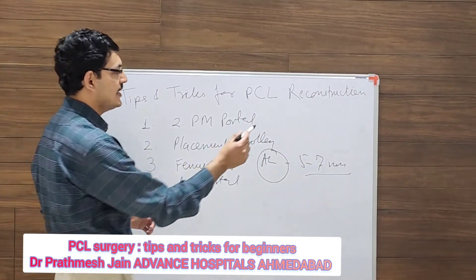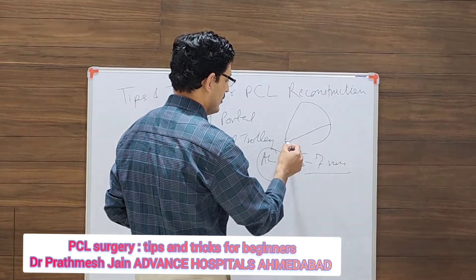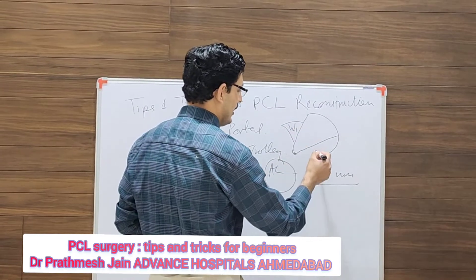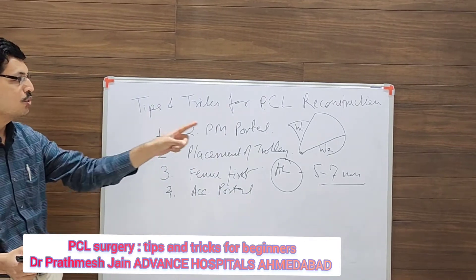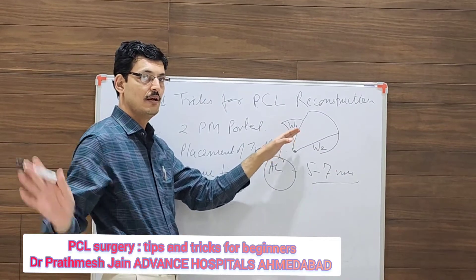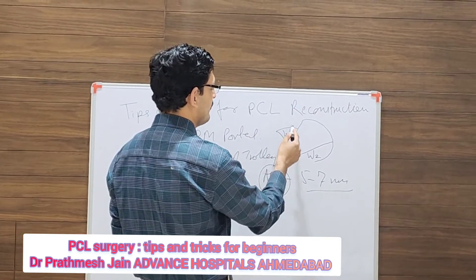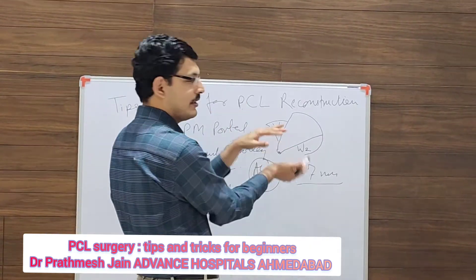The PCL is right here — above it will be the intermuscular septum. Make two windows, W1 and W2: W1 is above the PCL and W2 is below the PCL. This will help in accessing the posterior portal and will aid in visualization. You can pass your graft either through W1 or W2.